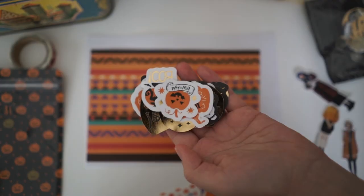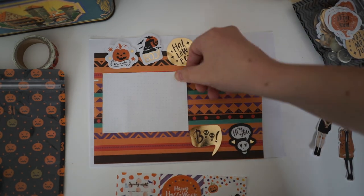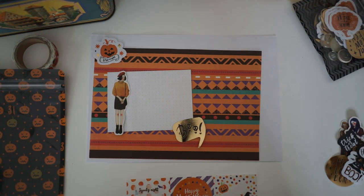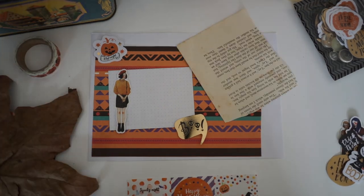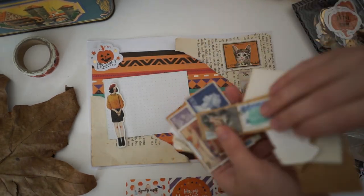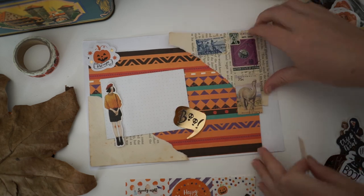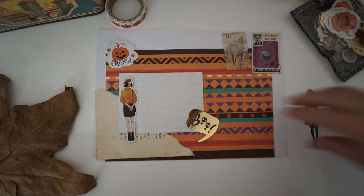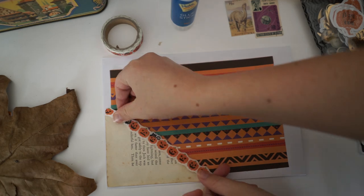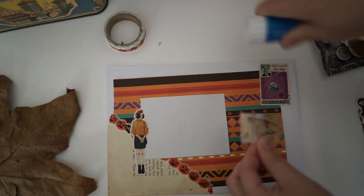I got some really cool things from Daiso, which is the Japanese dollar shop — in Australia everything is $2.80. They always have really good cheap stationery and they update it seasonally, so they had Halloween themed stationery. I've used little sticker girls throughout, picking ones that look a bit autumn-y — wearing jackets or orange and darker autumn colours. I also got some really cool washi tape from Daiso with pumpkins on it, and I use that throughout the envelope as well.